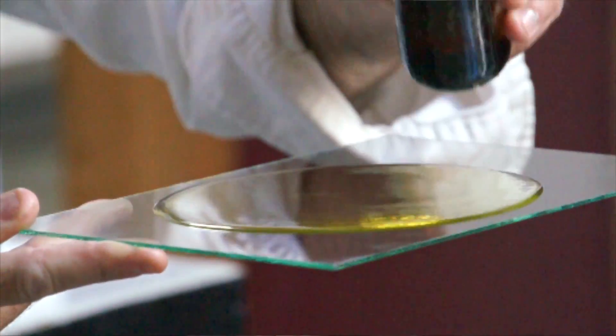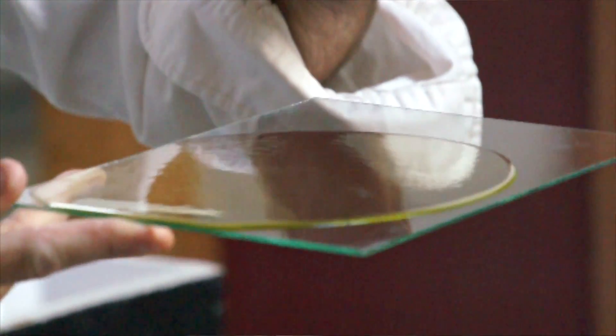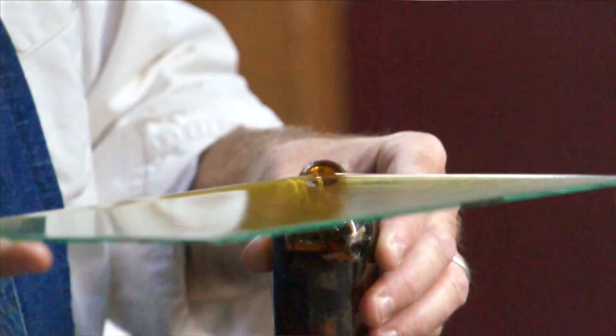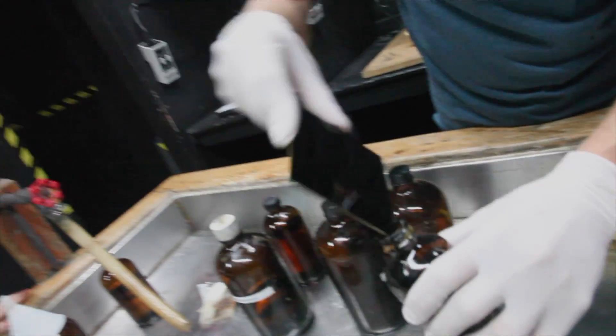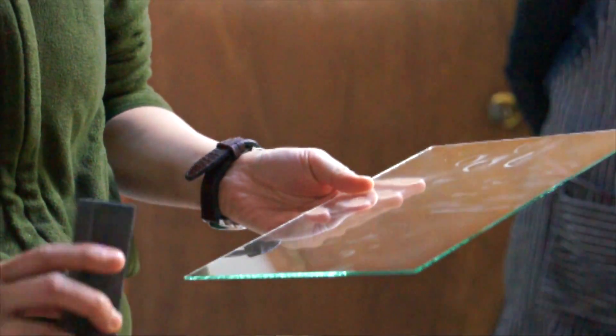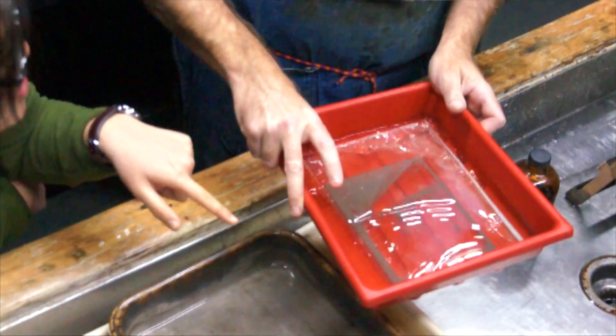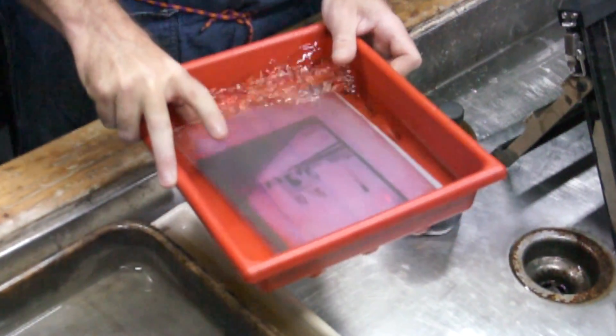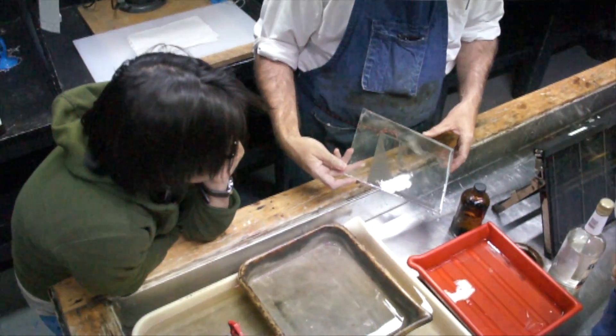What we're going to be doing is a lot of the processes from the 19th century that are very popular today. Wet plate collodion photography, that includes the tintypes, actual glass plate negative making, and also printing on glass and making something called oratypes, which is a really fun way to work in the darkroom but also work with images on glass.